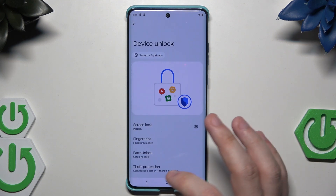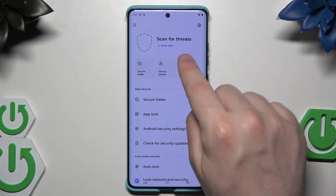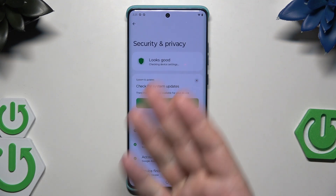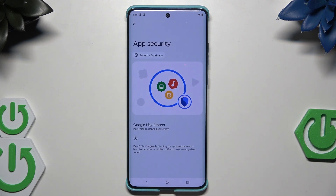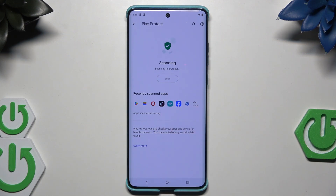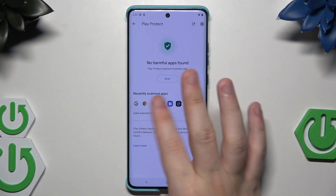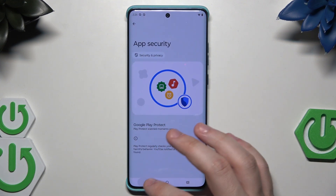Now let's click on 'Secure and Privacy' — everything looks good there. Let's click on 'App Security' and perform a scan. No harmful apps found, which is good. Below we have recently scanned apps, and it's good to perform this scan from time to time.